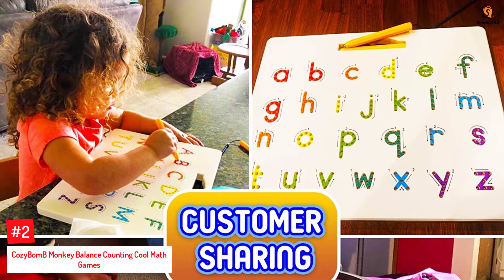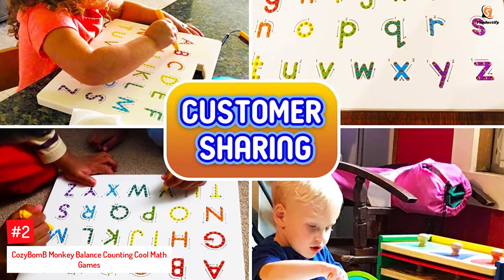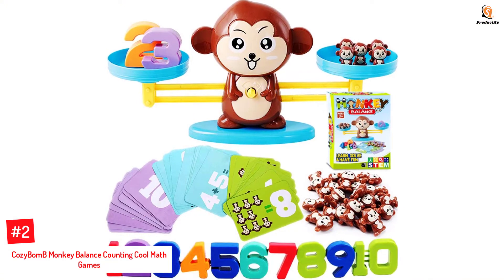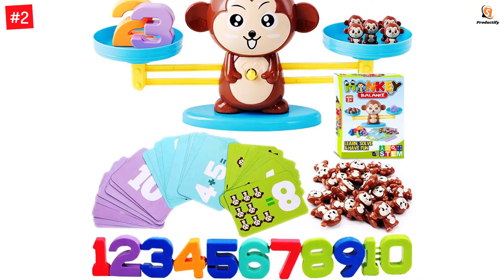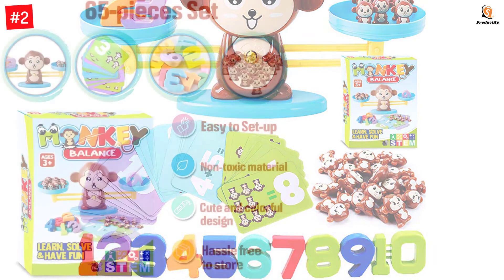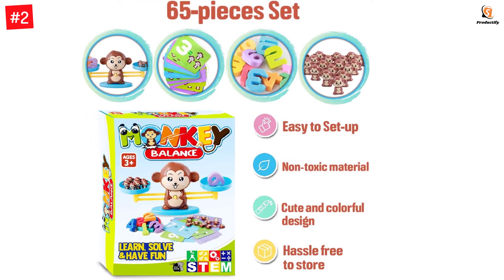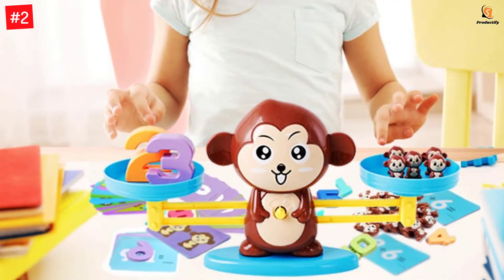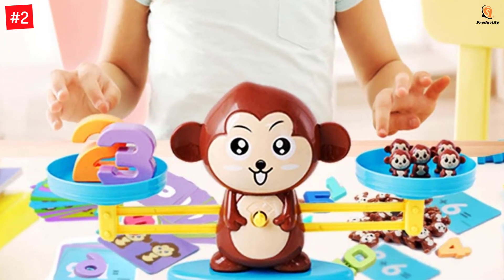Number 2: Cozy Bomb B Monkey Balance Counting Cool Math Games. This counting game set from Cozy Bomb B is designed to improve children's basic math skills. The Monkey Balance toy introduces numbers in a fun way to enhance your child's learning capabilities. Each toy set includes 19 cute monkeys, 30 cards, 10 numbers, a monkey balance, and 2 monkey balance pans. The game can be played at different levels including digit recognition, learning to count, and addition formulas, and the toy pieces are made of non-toxic material. It is perfect for kids and toddlers learning math between ages 3 to 5.